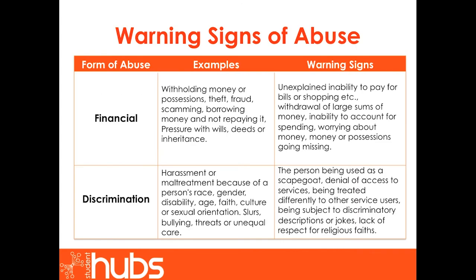Although it may be difficult to consider these warning signs in detail, it is important that we look at three further forms of abuse which are less commonly recognised yet equally as dangerous. Firstly, financial abuse. Financial abuse can include withholding money or possessions, theft, fraud, scamming, or borrowing money and not repaying it. Within families, this can include pressure with wills, deeds or inheritance. Warning signs include unexplained inability to pay bills, withdrawal of large sums of money, worrying about money, or money or possessions going missing.